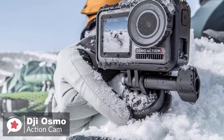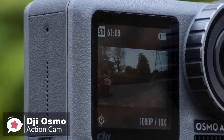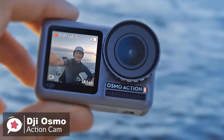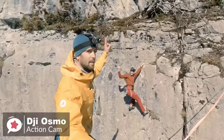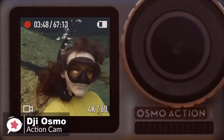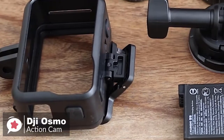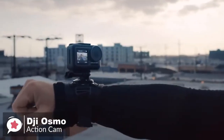Design-wise, the Osmo Action is a really well put together device. Its waterproof metal frame is coupled with two-tone grippy gray textured rubberized sides for a great in-hand feel. It has a crisp 2.25-inch touchscreen display on the back with 640x360 resolution, and an additional 1.4-inch 320x320 resolution display on the front, which sits right next to a giant lens shielded by a screw-on lens protector. The package includes a mounting frame, USB-C cable, quick release base, flat and curved adhesive mounts, and a connector screw.